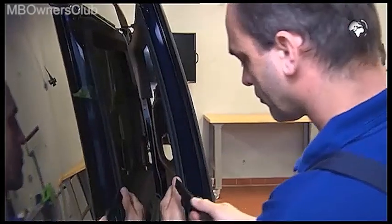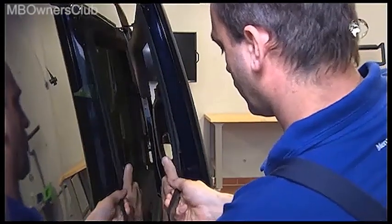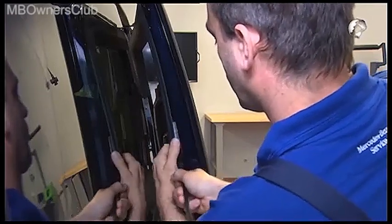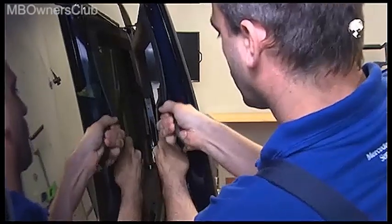Go to the other side of the door and unclip the trim there too. Now you can take it out.